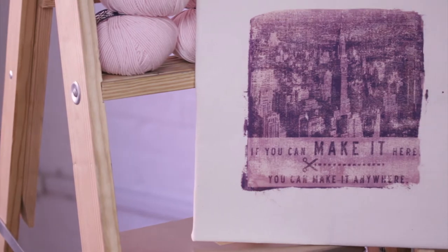Hi, I'm Lindsay from Calabra and we've partnered up with our friends at Create and Craft USA to show you how to use the Lumi photo dyeing kit to make a fun wall hanging.